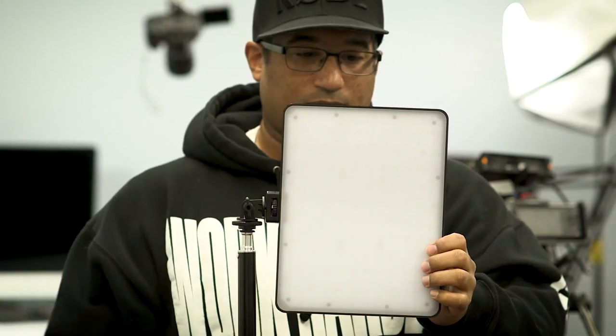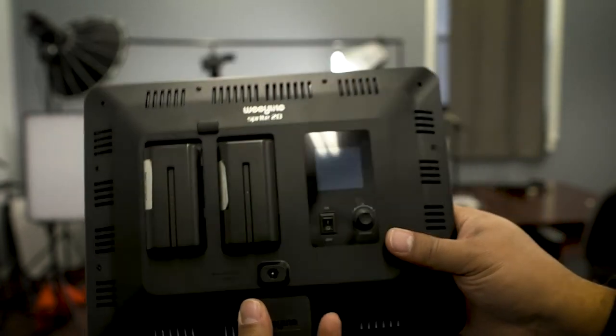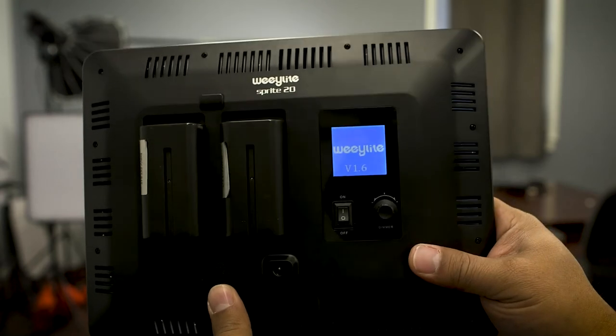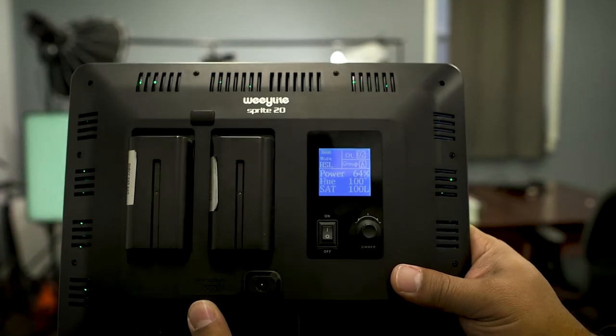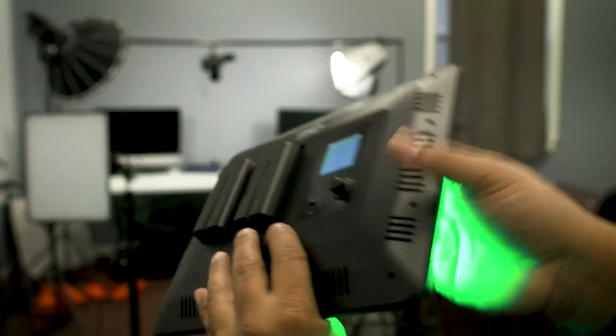The lights themselves are really good build quality. It's a hard plastic — not metal — but it stands up pretty well and doesn't feel cheap in the hands. It has a nice frosted front to it. The back has a spot for two batteries; if you try to put only one in, it won't turn on. There's a little release button — just press it and it comes right off.